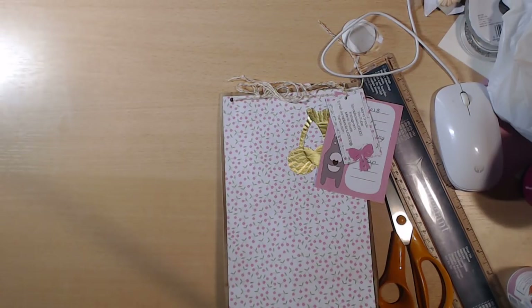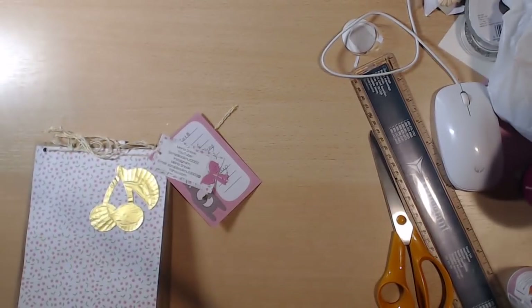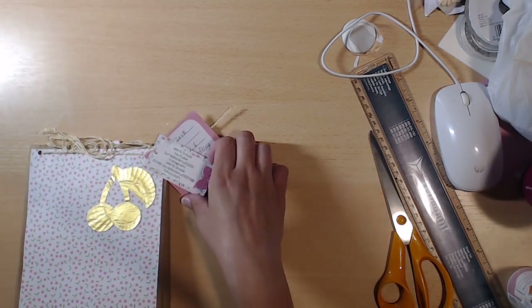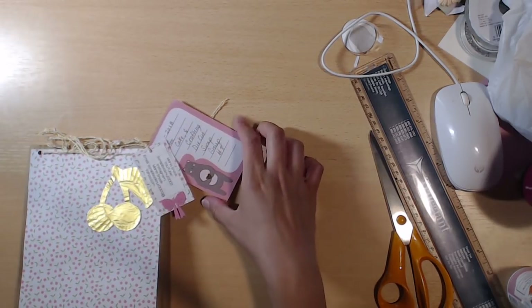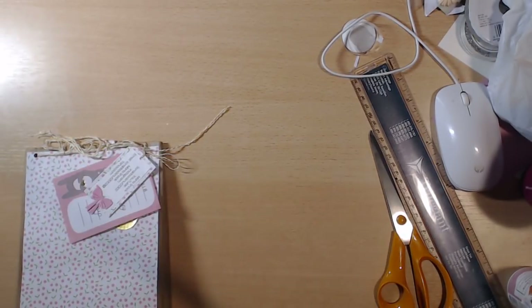Now let's get into her swap. She has a cherry die cut in gold foil — I'm wondering if that's a cupcake paper — and then her information with the cutest little bow with glitter paper or sparkles. On the little journal tag she put the information there.